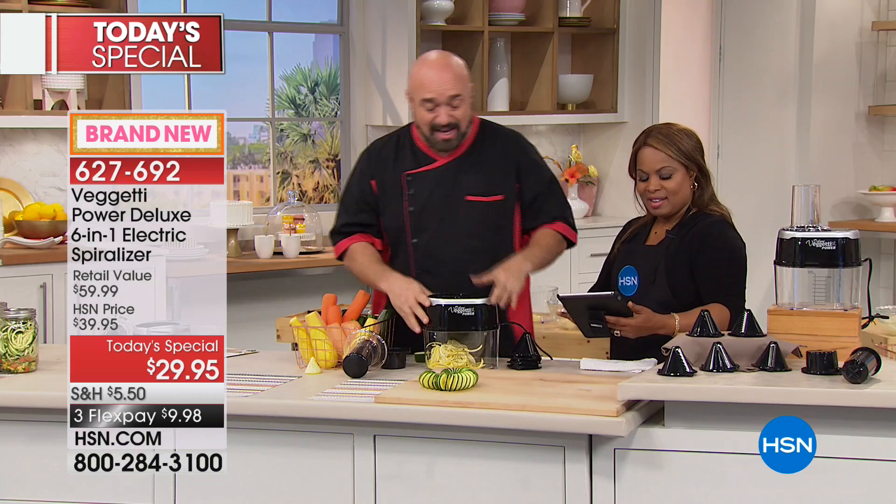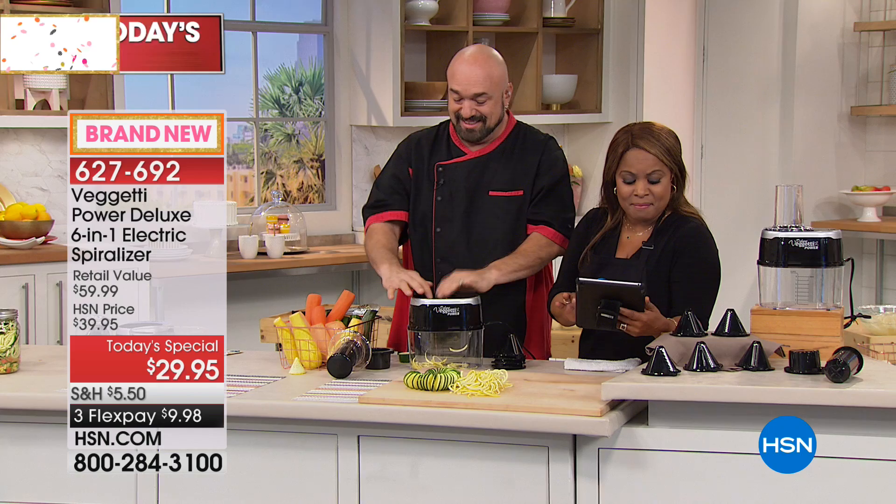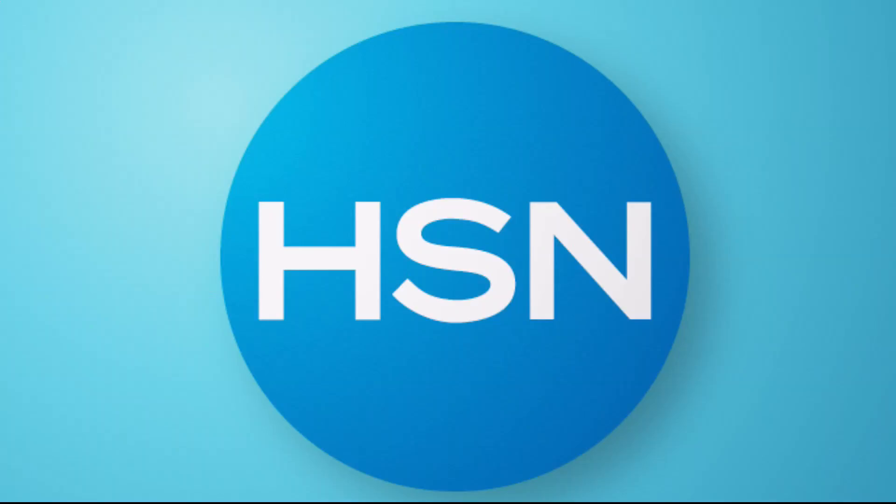We do need to wrap up the presentation. Diane is buying this one as well. We're going to go to a break — Mark is going to be back with us in just a little bit. But stay with us, more to come right here at HSN.